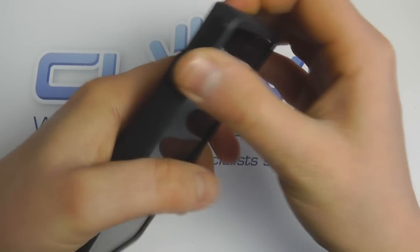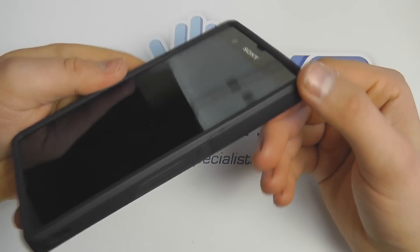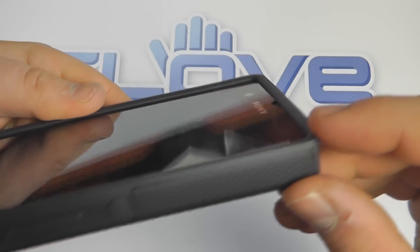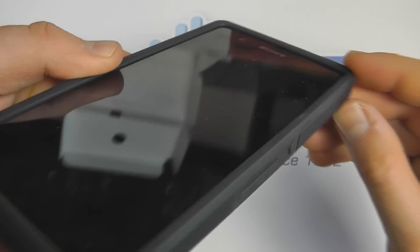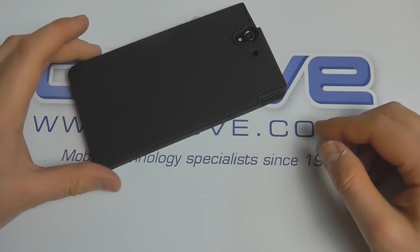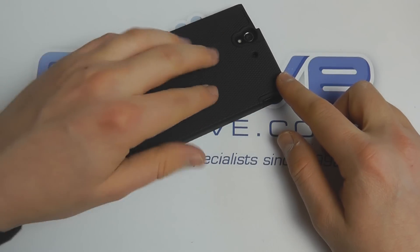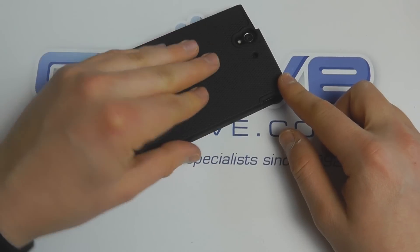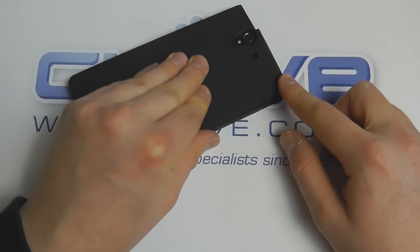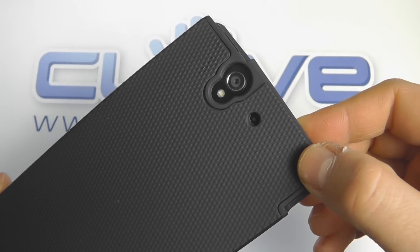It's a really tight fit, but when fitted correctly there's a good lip around the edge of the screen, so if placed face down the screen would be raised slightly. On the back there's a textured surface which makes it really grippy and prevents it from slipping out of your hands.